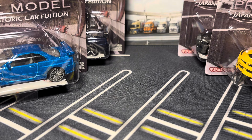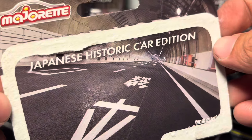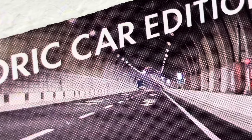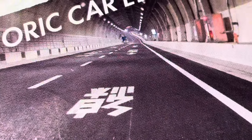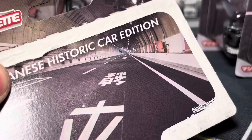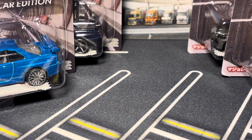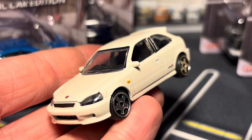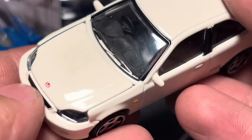I love how the roadway on the packaging features a Japanese tunnel, and there's a car way in the back that kind of looks like a Hi-Ace — maybe a Nissan NV. Anyway, let's take a look at the Civic Type R, a brand new casting for 2024.